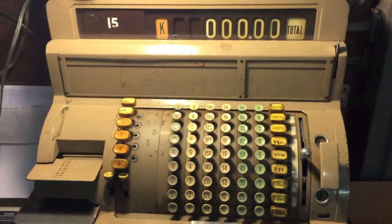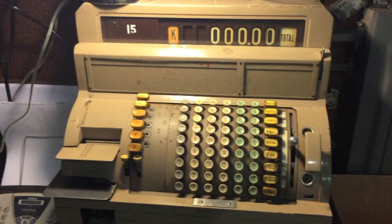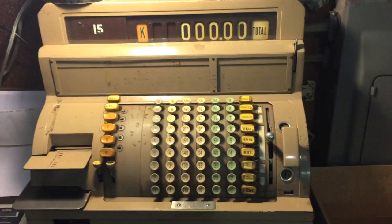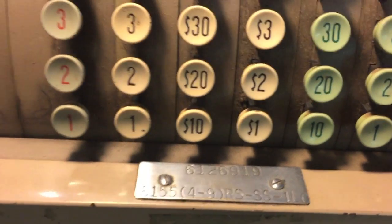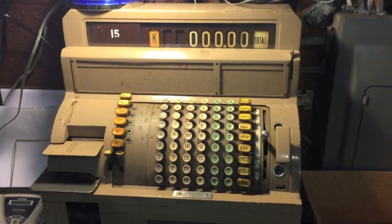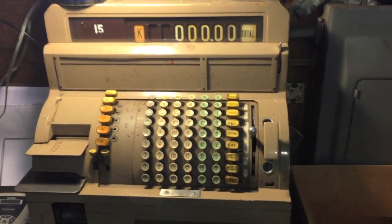People have asked me about this antique cash register here at my garage. We are looking at a 1959 NCR Class 6000, and as you can see on the plate, it's actually a model 6155. It was built in late 1959, and to my knowledge it has not been out of service a single day since.